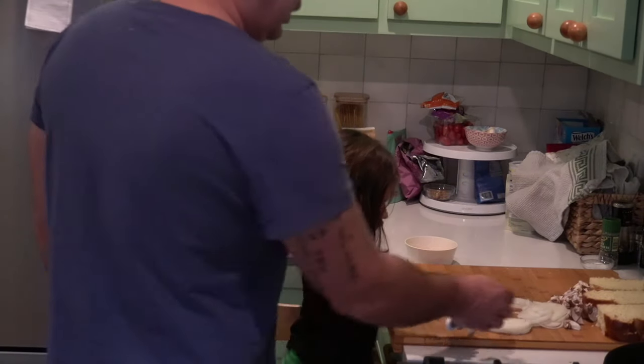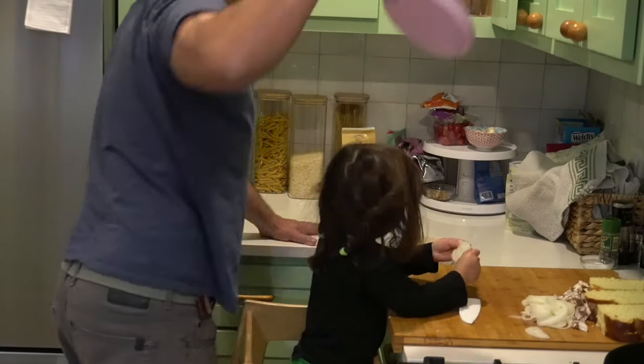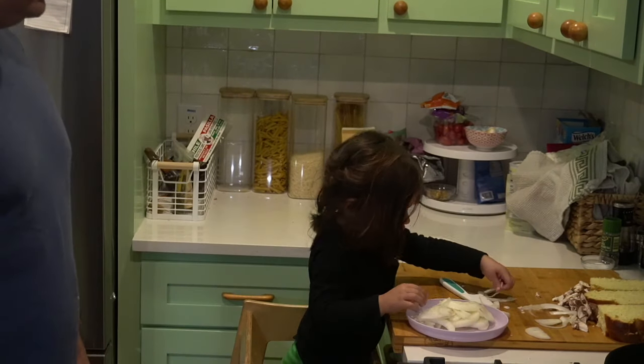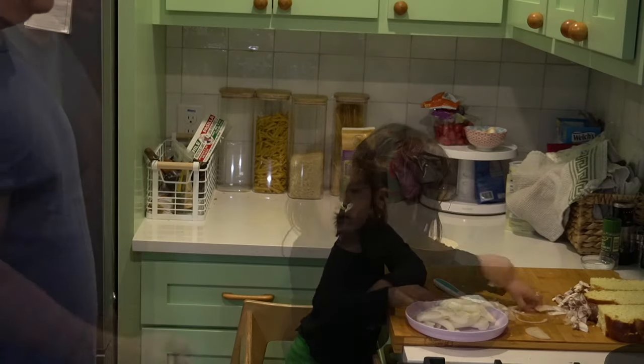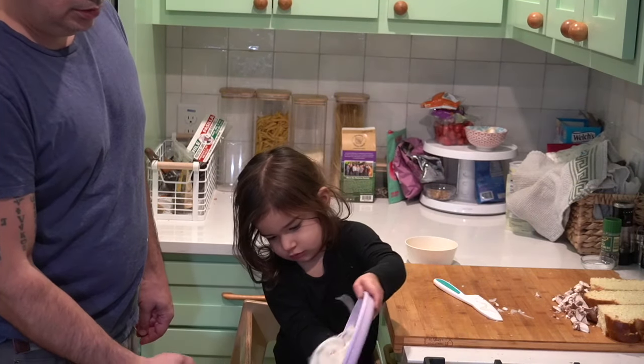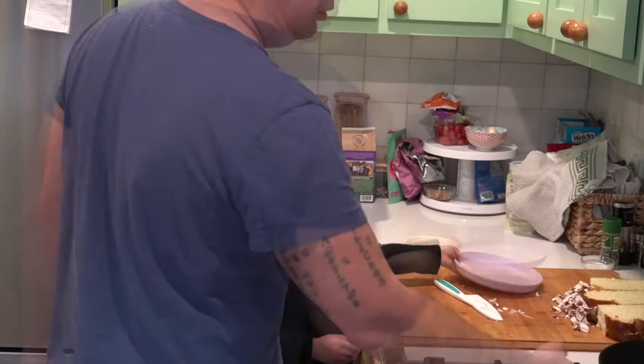Here go the onions. I have some challah back there — those are going to be my burger buns once I get them toasted. Make sure you're really careful with your kids around hot stuff, but she's a great helper in the kitchen. I really like her being in there with me and I feel like it helps her appreciate the food more.